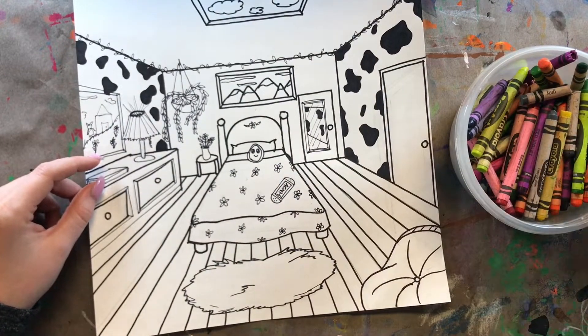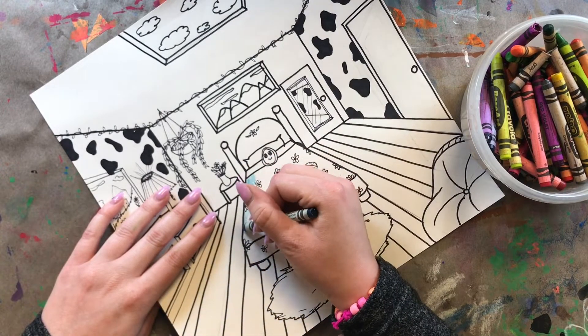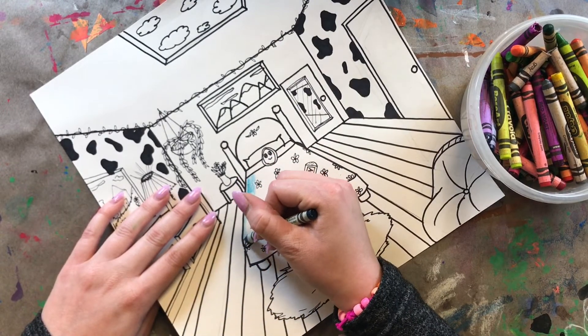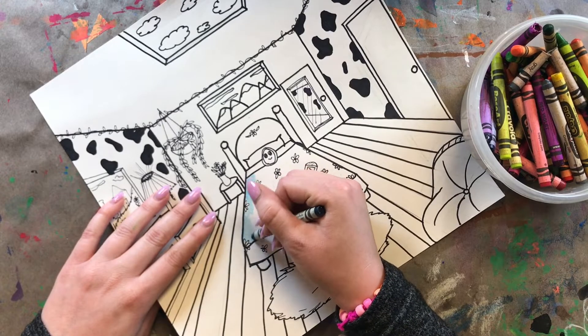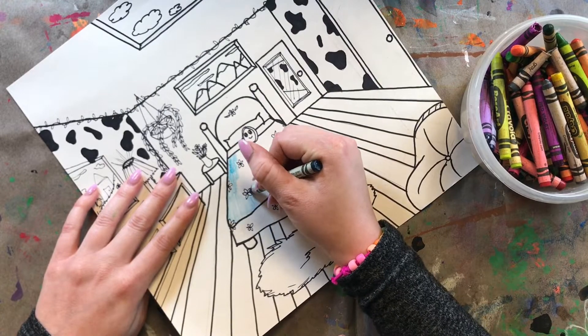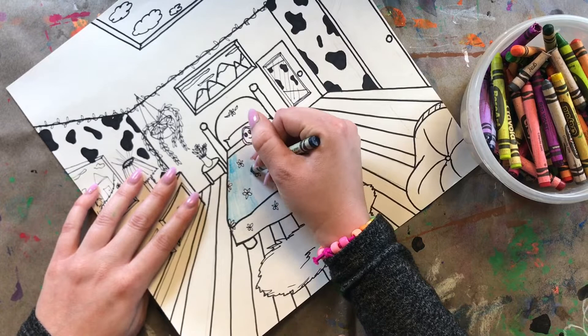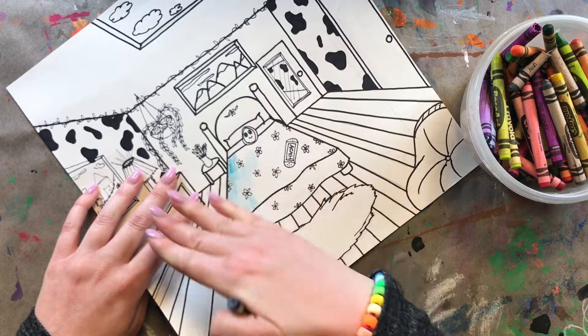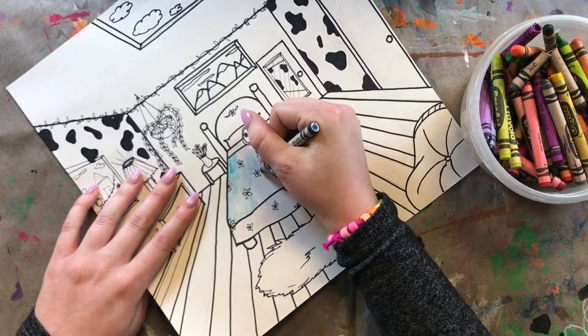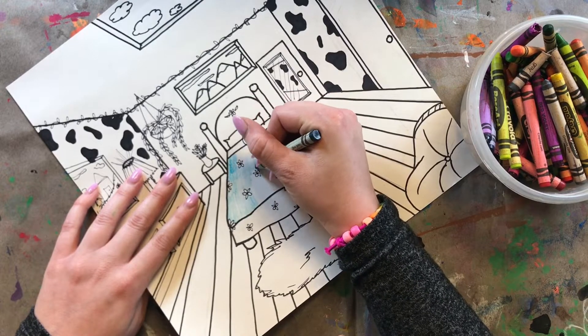Let's start with my bed. I've chosen blue-green and I'm going to very lightly just color in one of these sections. I want my flowers on my bed to be a different color, so I'm just going to keep those blank for now. After I get done adding a base layer — a very light layer of color — to my bed sheets, I'll show you how to start adding shadows.